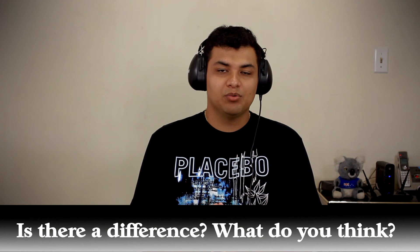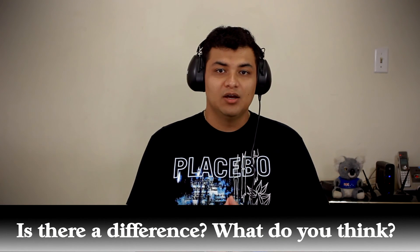And there you go, guys — those were the three tests. Was there a discernible difference between any of the three mic cables? Let me know what you think. Was there a real reason for you to spend your hard-earned money on one cable over the other? As always, thank you so much for watching, and I'll see you next time. Bye guys!